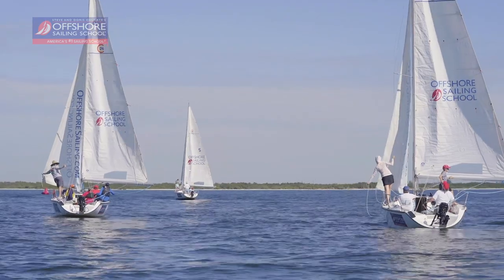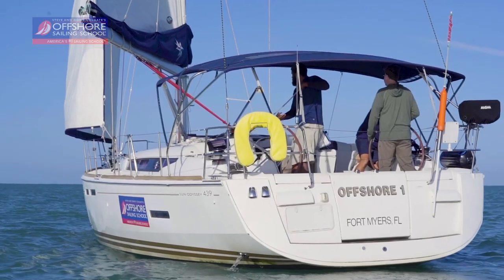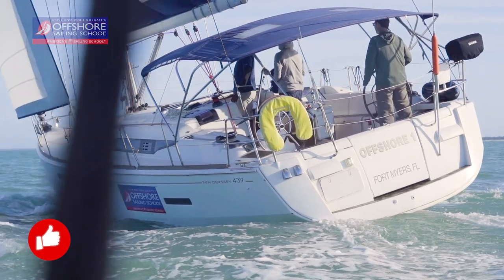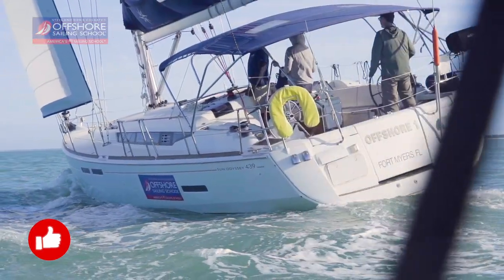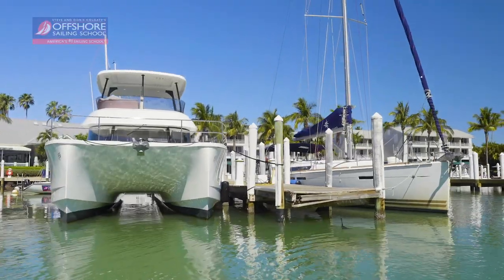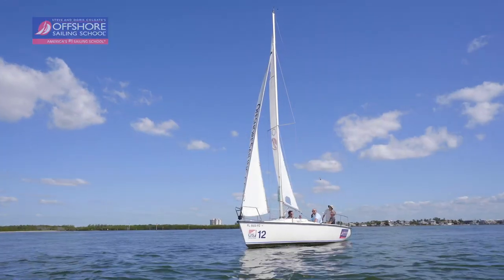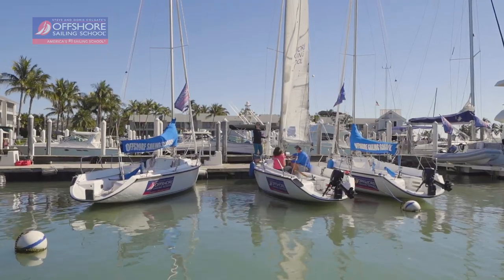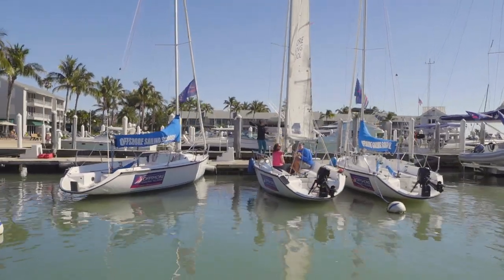We hope this has been a good refresher or that you learned how to tie a new knot. If you liked this video, be sure to give us a thumbs up and subscribe to our YouTube channel for more sailing tip videos. For information on any of Offshore Sailing School's courses, please visit OffshoreSailing.com or call 888-454-7015 to request a quote today.